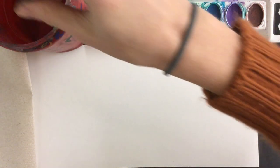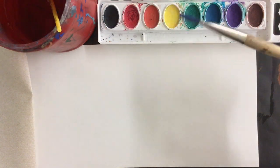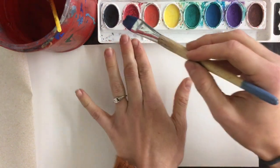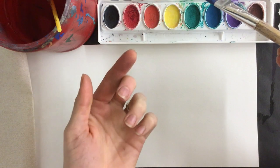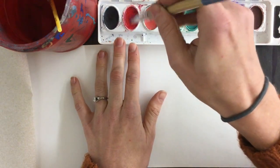Today we're going to be experimenting with different watercolor techniques. I have two different sized brushes and my watercolor paints. You'll notice these watercolors are dry — nothing is coming out of them — so I have to add water.